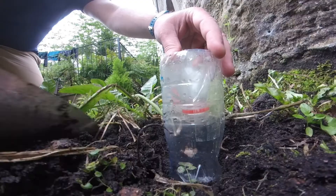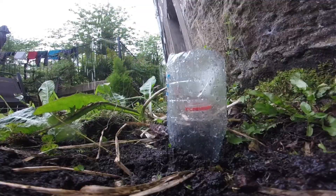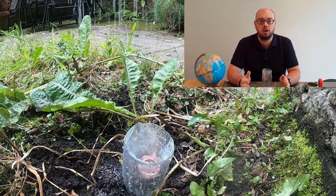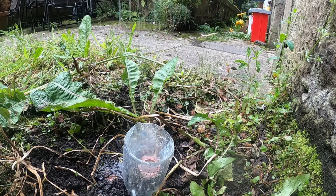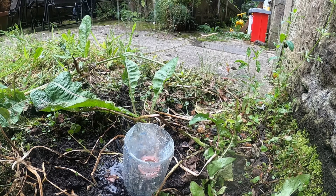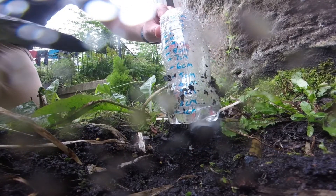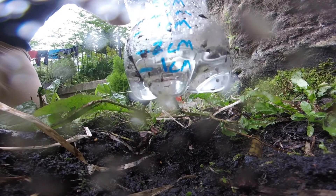Once your rain gauge is built, take it outside and bury the bottom part of it in the ground so that it doesn't get knocked over. When it rains, the water falls down through the funnel and collects in the bottom. To see how much rain has fallen in one day, take your rain gauge out of the ground and see where the water level sits compared to the markings on your bottle. The rainiest day in history happened in 1966 with 72 inches of rain falling on a French island near Madagascar.